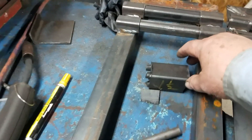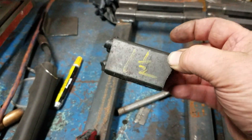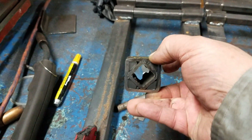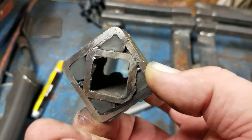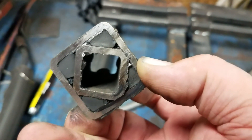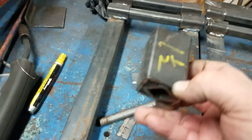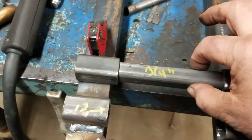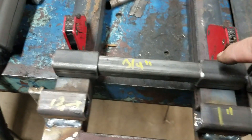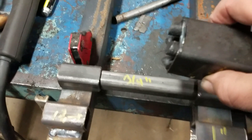We already talked about this torsion suspension — this is inch-and-a-half square tubing, eighth-inch wall, with a one-inch square tubing inside, with three-eighths-inch rubber cord pressed in. We've covered that multiple times. They slide on these rails.